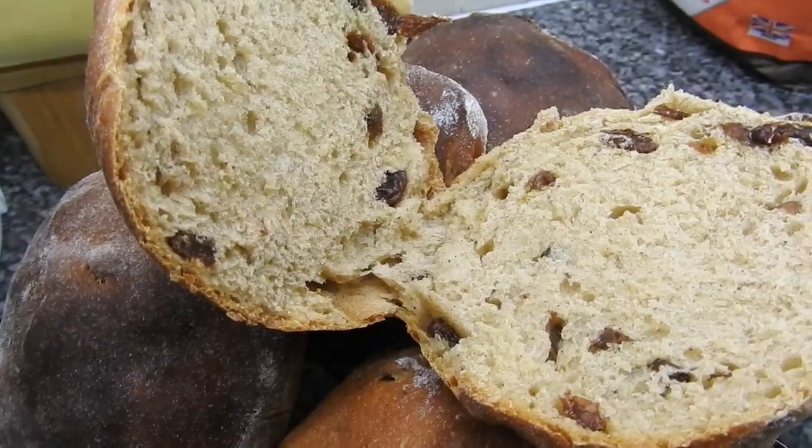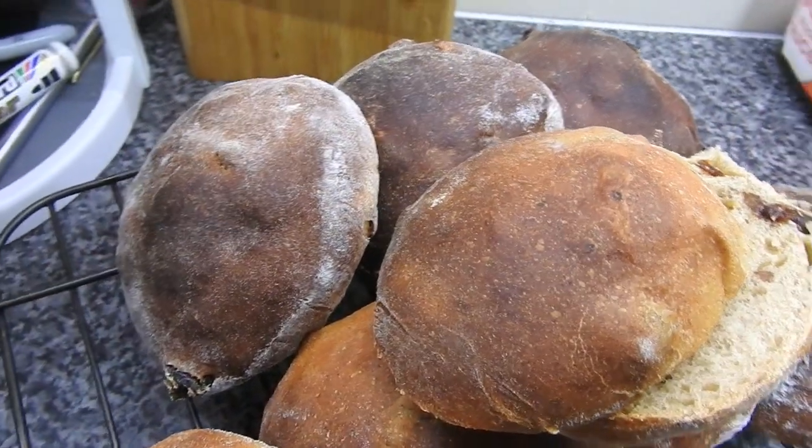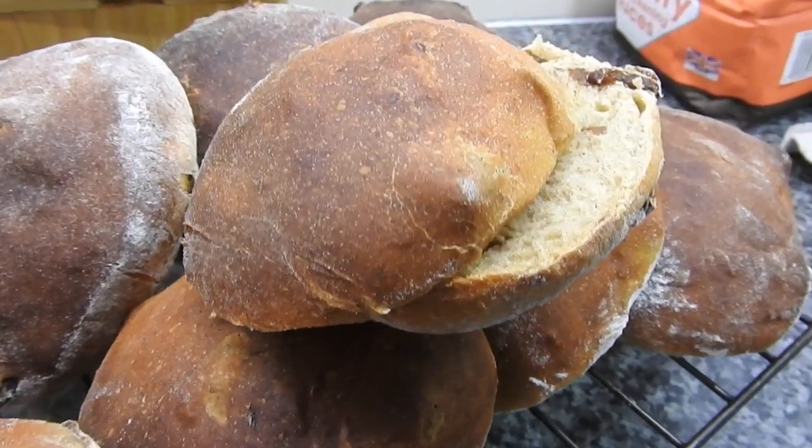I did actually do a brownie recipe but that failed, so I had to take it out of this video. You were supposed to have a brownie recipe — some things do go wrong for me!